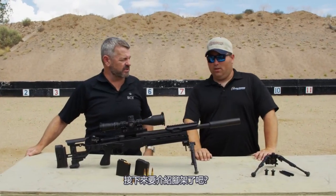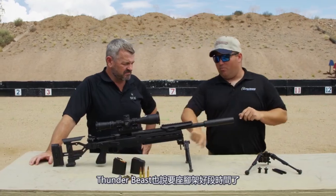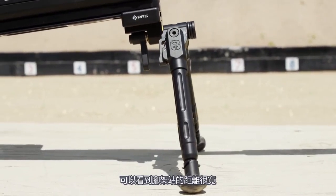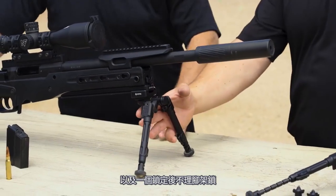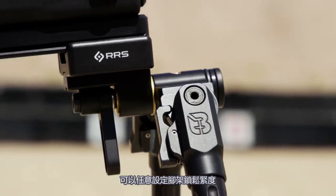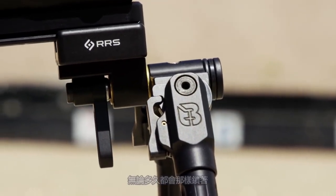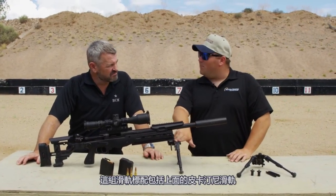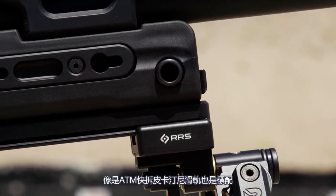Thunderbeast has now gotten into the bipod game. They're precision rifle guys, so anything they can do to make your rifle more accurate, they're going to do. They've wanted to do a bipod for a long time, and they've finally come out with one. You can see a very nice wide stance with this bipod. It has a set-it-and-forget-it pod lock — you can set the tension to wherever you like and it will stay there all day, all month, whatever. It will stay in that exact spot. They come standard with a Picatinny rail on top, so an ADM throw-lever Picatinny attachment is what comes standard.